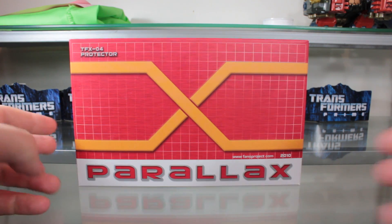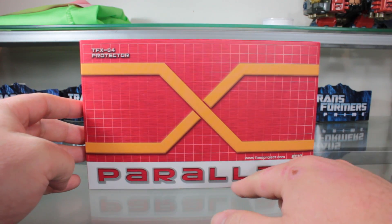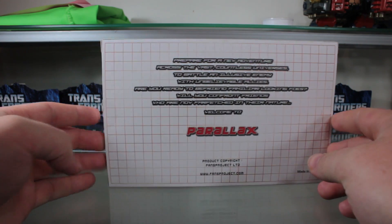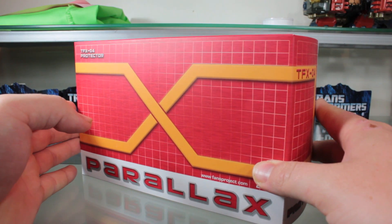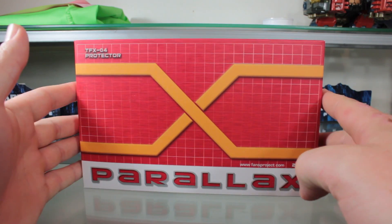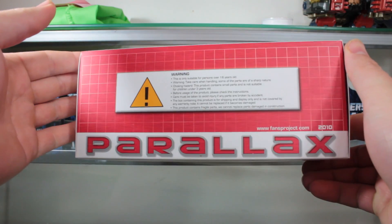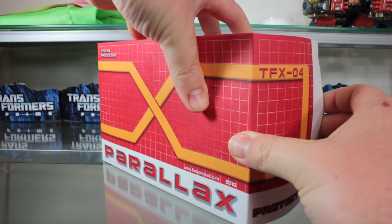Welcome to another Transformers review. This time we're looking at the TFX-04 Protector from Fans Project, part of the Parallax line. This is a third-party product, one of the few I've gotten. I got this in December of 2010, right when it came out, and this is what I was really excited for. The box is pretty simple — warning stuff, very simplistic but subtle design.